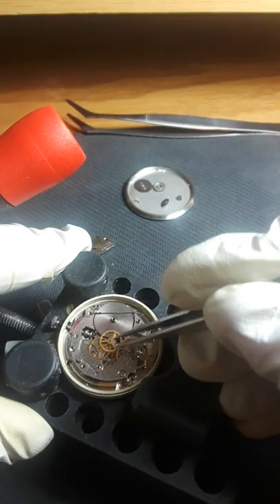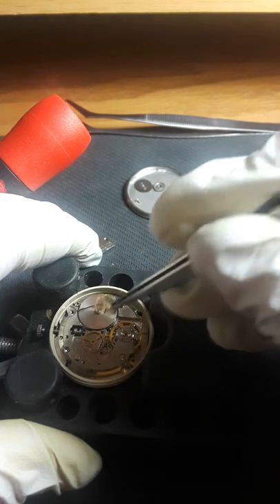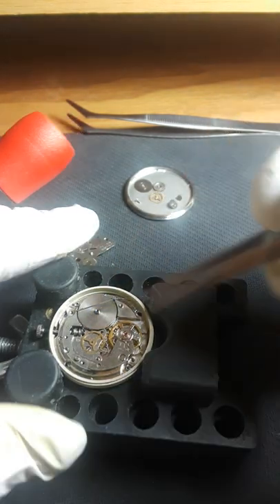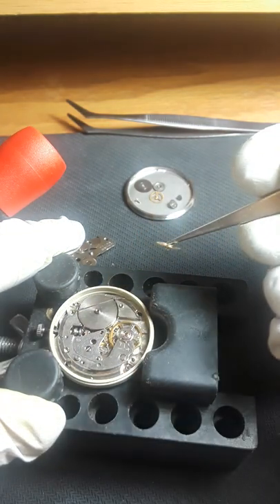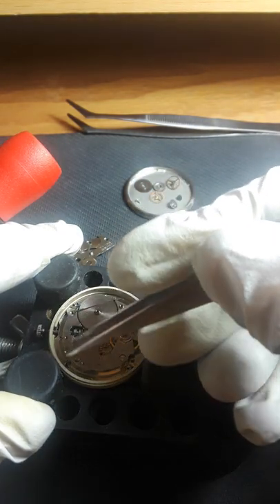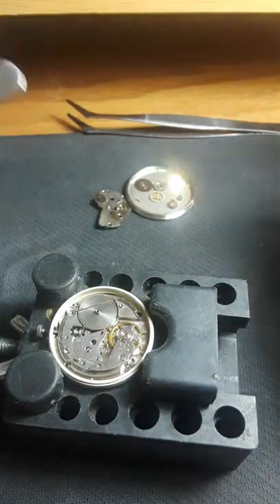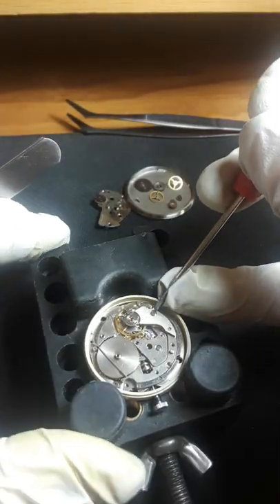I don't know about a lot of other people, but for me, working on watches is therapeutic. After a long school day — because I'm homeschooled — it's just so nice to be able to work on this stuff. I like playing video games, but this I like more because it's productive.